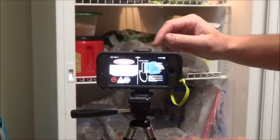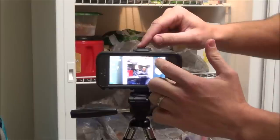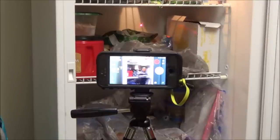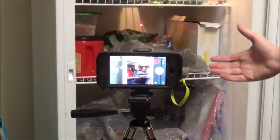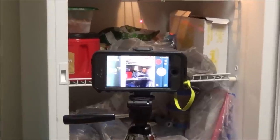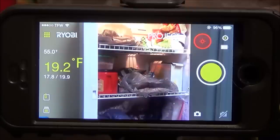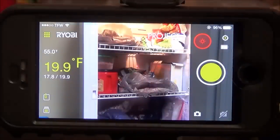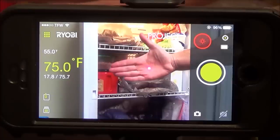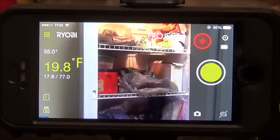Now I have everything set up on a tripod, aiming into the back of the freezer. Turning the laser on, we get a temperature reading of 18.3 degrees. Zooming in on the screen — since the camera is on the phone you can see the freezer behind it — it's now 19 degrees and slowly increasing because the door is all the way open. But if I hold my hand in front of the laser, it bumps up to 74, 75, and closer to 77 degrees. Moving my hand away it goes right back down to 19 — it's a very instant and accurate reading.